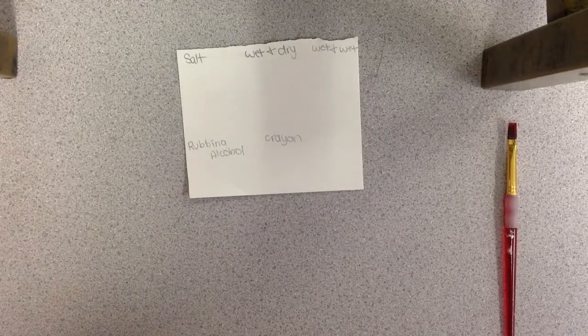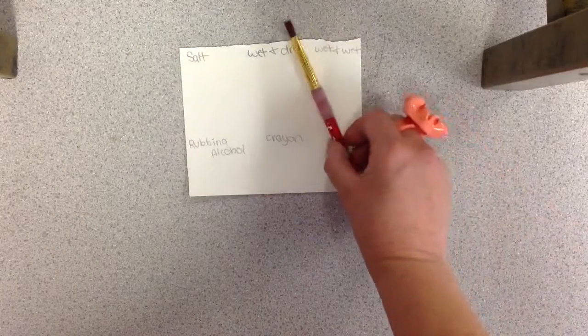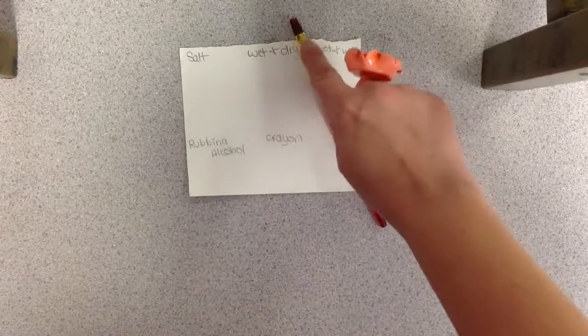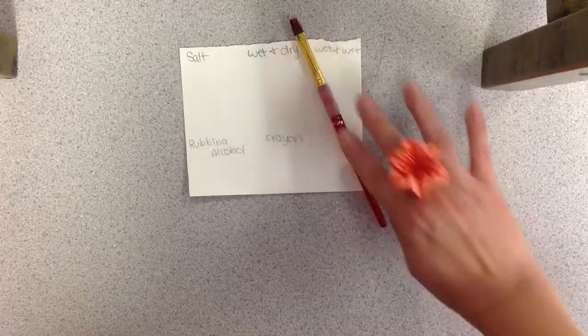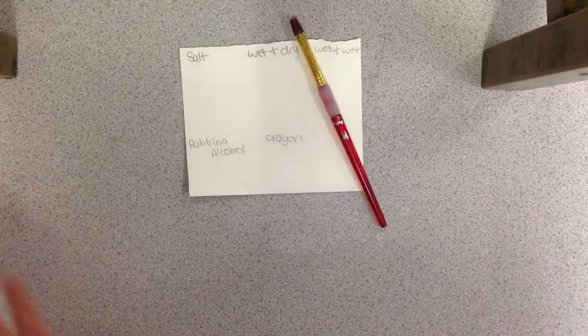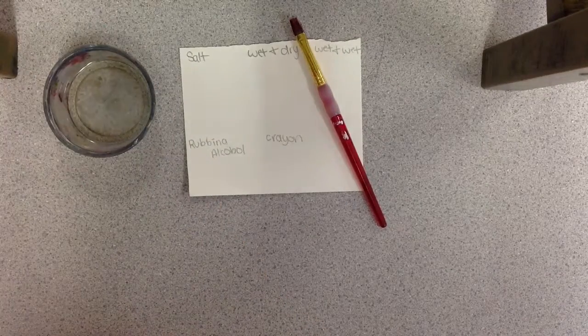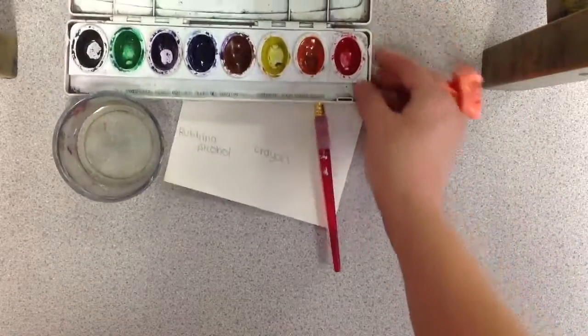You will have your own card — make sure you put your first name, last name, and period on your card. You will have your own painting brush. You can recognize the painting brushes because it has a clear red acrylic bottom. You also have a cup of water that you're going to share, and you're also going to share a set of watercolors with another person at your table.